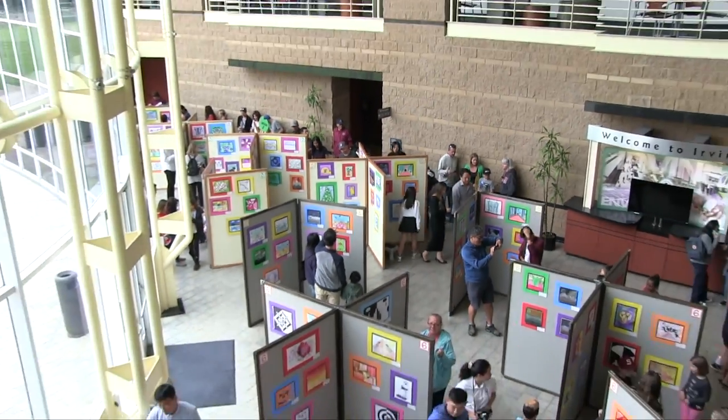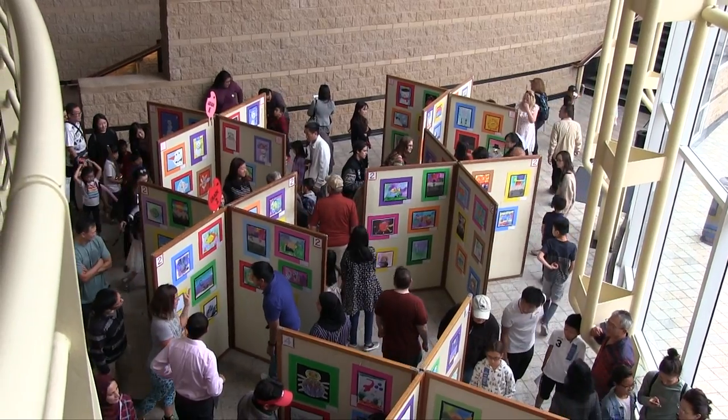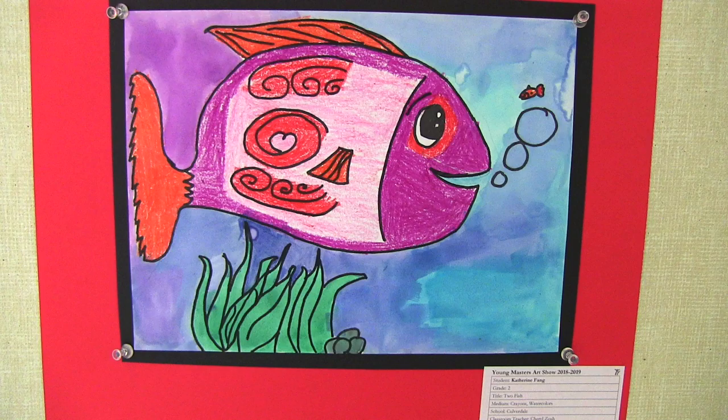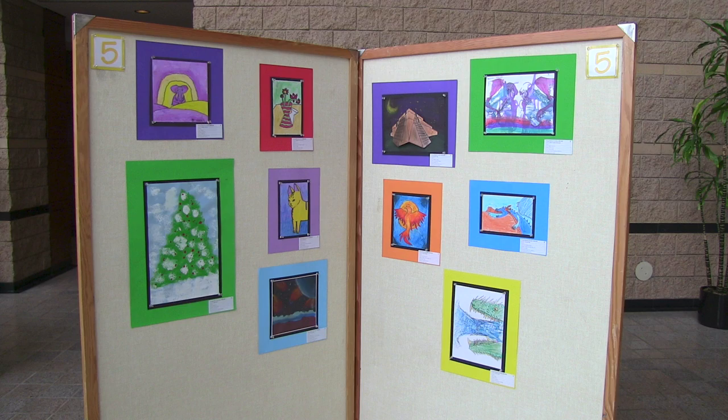We call it art. Oh, oh, we call it art. Yeah, we call it art. Oh, oh, we call it art.